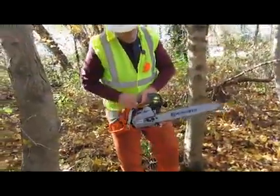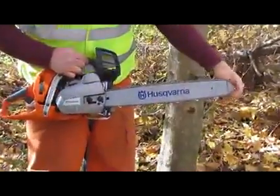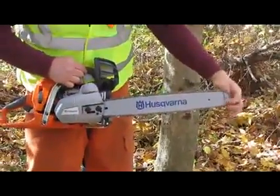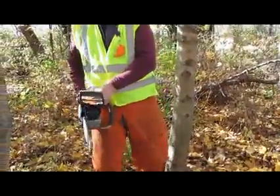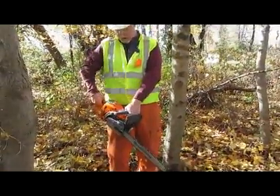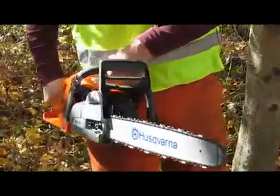One more quick time: push, pull, kickback, attack — or no go and go. Right-handed chainsaw, work it off your right side. Keep those thumbs wrapped on the handles, and you should be good to go. Thank you very much.